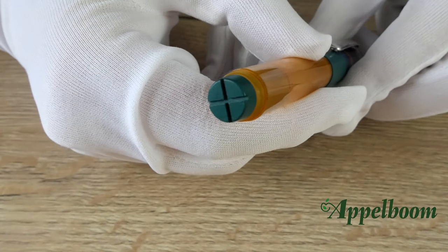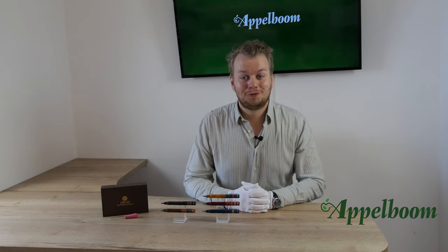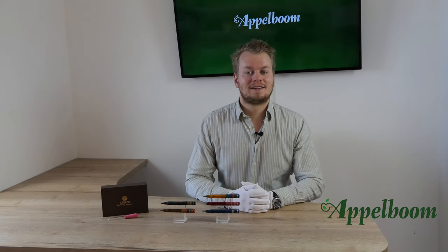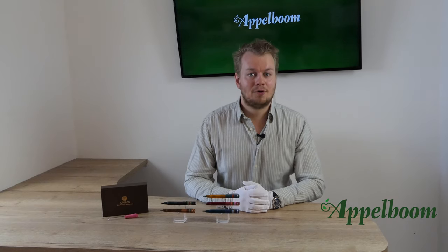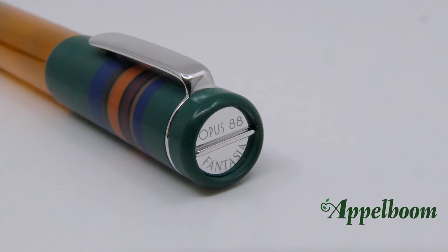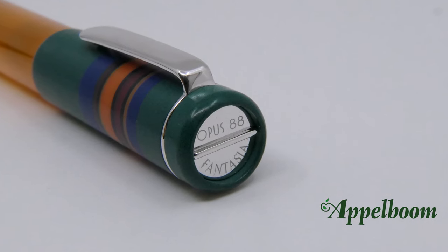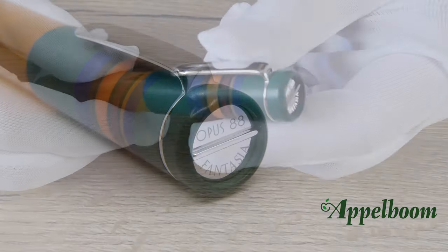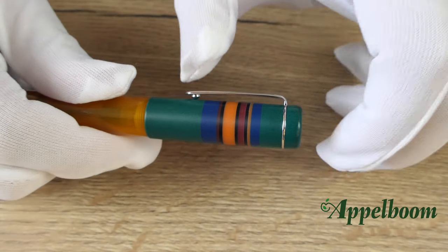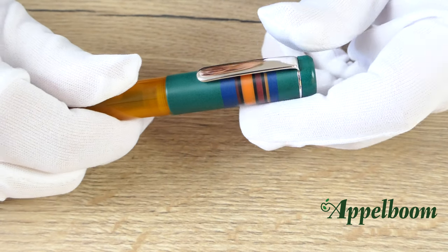The blind cap is also green on this version. The pen has flattened ends, like the famous Duofold model of Parker, and the ends are so flat that it can stand on itself. The cap top is designed like a screwdriver to operate the blind cap, and it is engraved with the text Opus 88 and Fantasia. Note that the screwdriver mechanism is recessed into the cap top — you do not notice it when looking from the side. The pen has a strong simple clip; please be careful as it might bend or deform when used. The sides of the clip have a rib pattern, which is a nice touch.